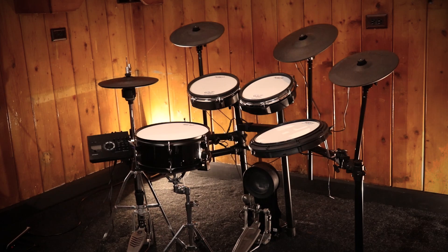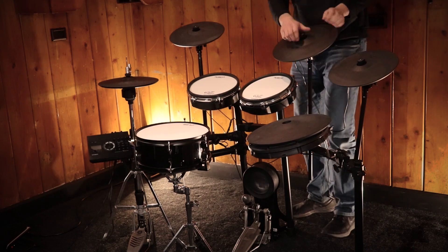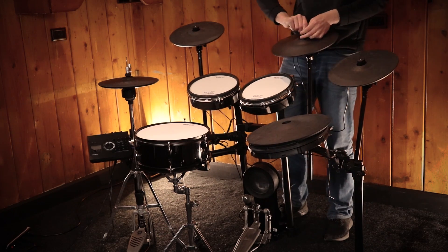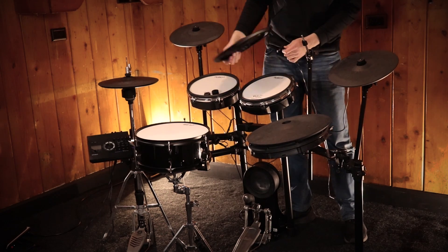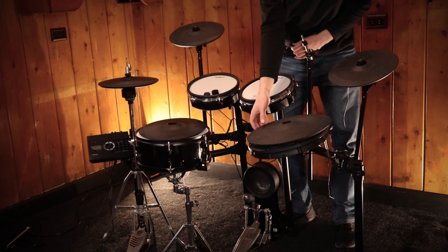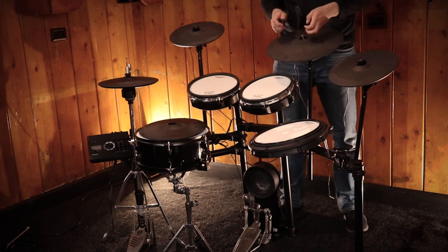Moving on to number two: I said in my review that other than the floor tom, the second thing I would upgrade is the ride cymbal. I can't remember exactly how large the stock ride cymbal is — I think it's like 13 inches across. It's a very small ride cymbal for that drum set. But thankfully I happen to have a CY15R ride cymbal lying around, and just that one upgrade changes a lot. All of a sudden the drum set feels larger — I just like having that larger ride cymbal.